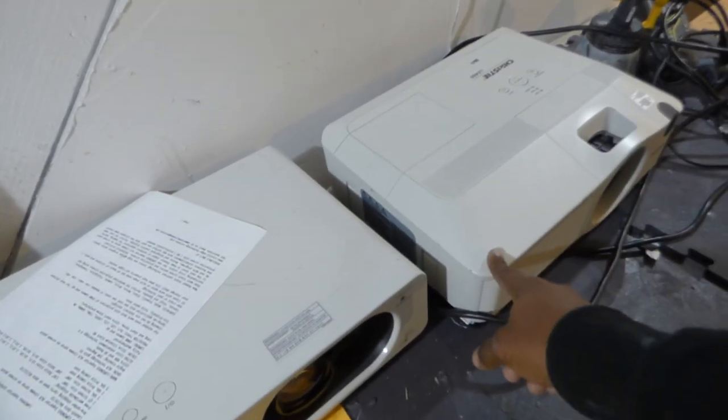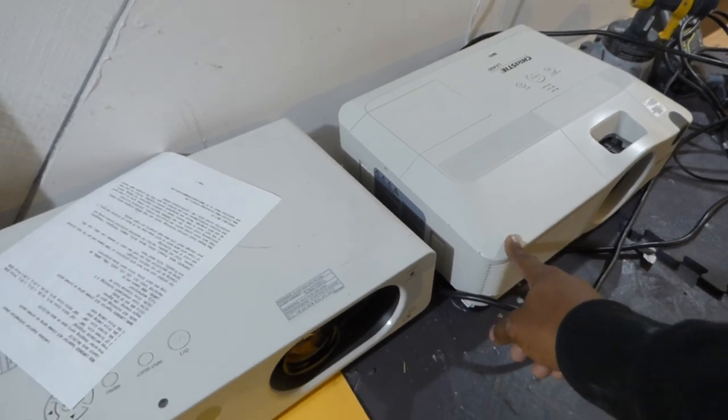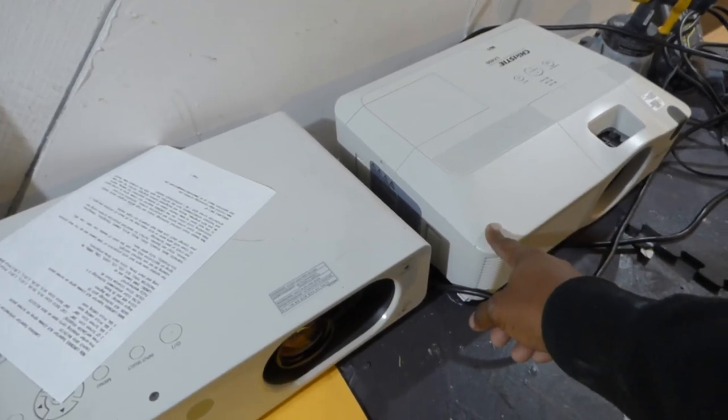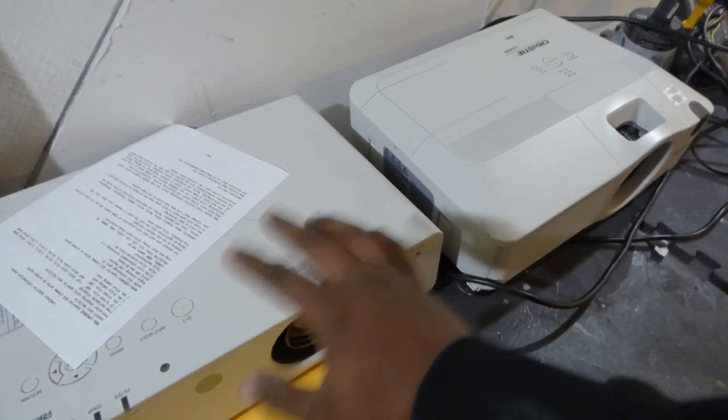These will be going up on the website today. This one right here is the Christie. It is going for around $568. It will come with a four screen paint color option, one quart. You can paint a screen size of 100 inch or 120 inch — both will do the same thing.